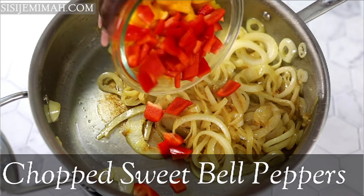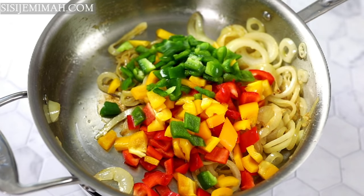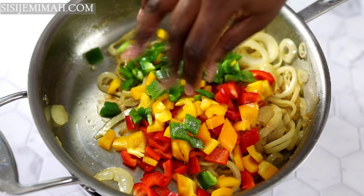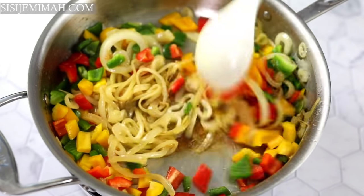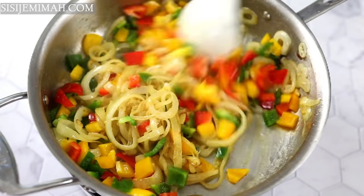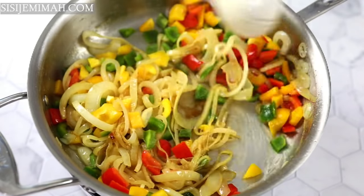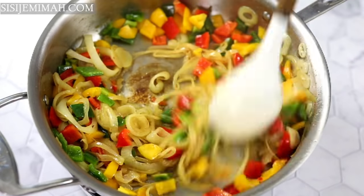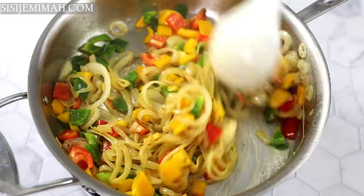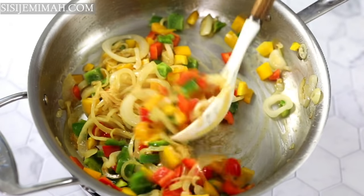Afterwards I'm going to add my chopped bell peppers and a bit of salt, then combine and fry for about three minutes. The reason I'm adding bell peppers and salt now is because I'm working with fish, which means I won't be able to cook for too long. So I need the peppers to be flavorful too — that way if you bite into them they won't taste bland. After about three minutes I'll transfer them into a bowl and return the pan to the heat.